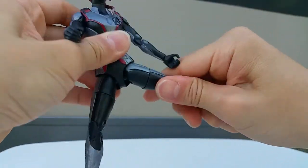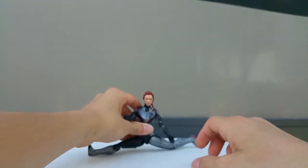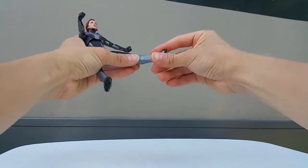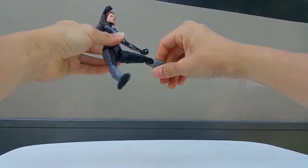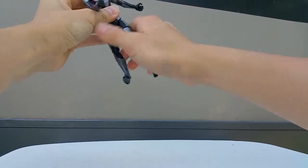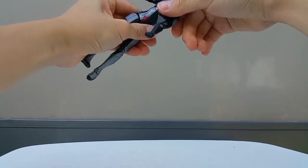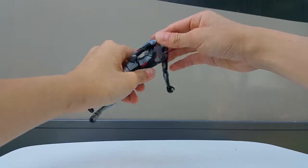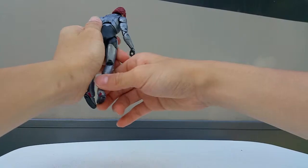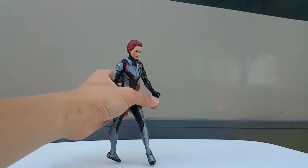For the legs you can do a split like that, and it has articulation right here all the way. Same for this hand - you can turn like that, go up, go down. That's it for the Black Widow figure. Let's move on to the Hawkeye figure.